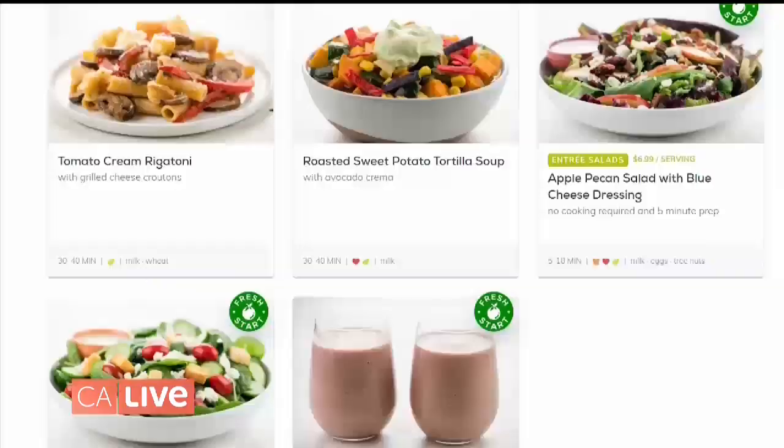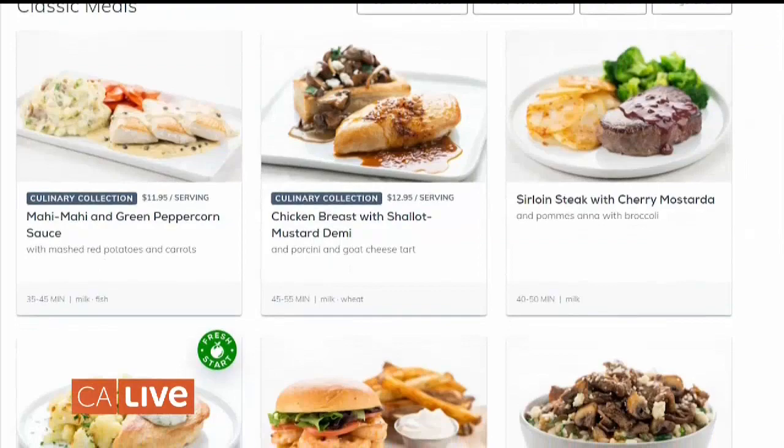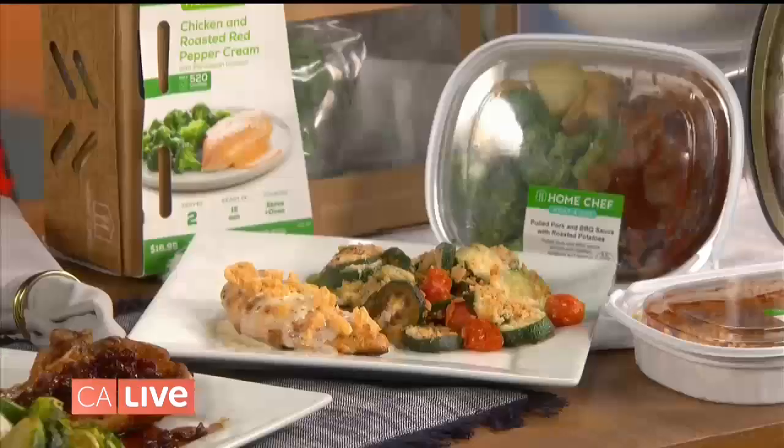What about for people that aren't experienced in the kitchen? There are options for everybody. On HomeChef.com you can find our fresh and easy plan, where you'll get entree salads and even slow cooker meals. So you can make a risotto in the slow cooker — normally risotto has you standing at the stove for an hour, but we make it super simple to have that really hearty, delicious meal.